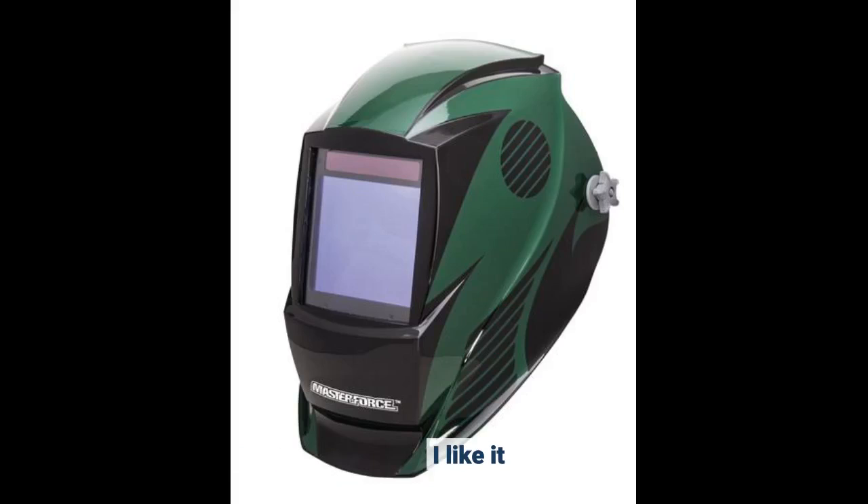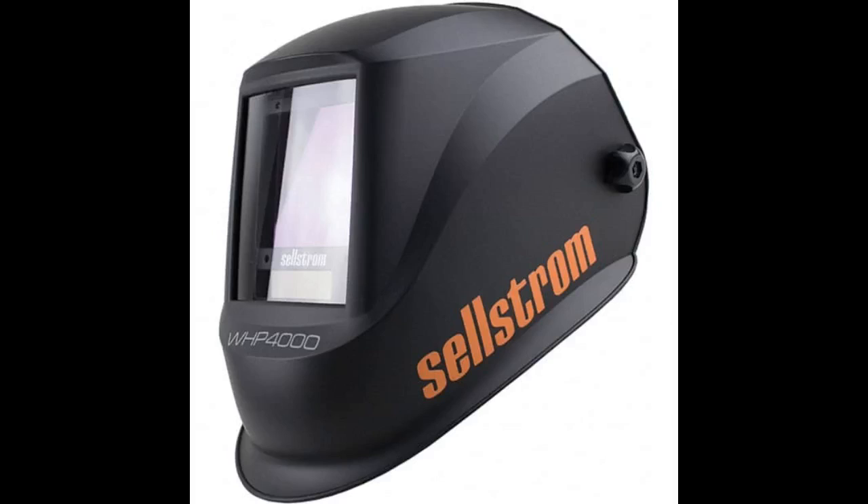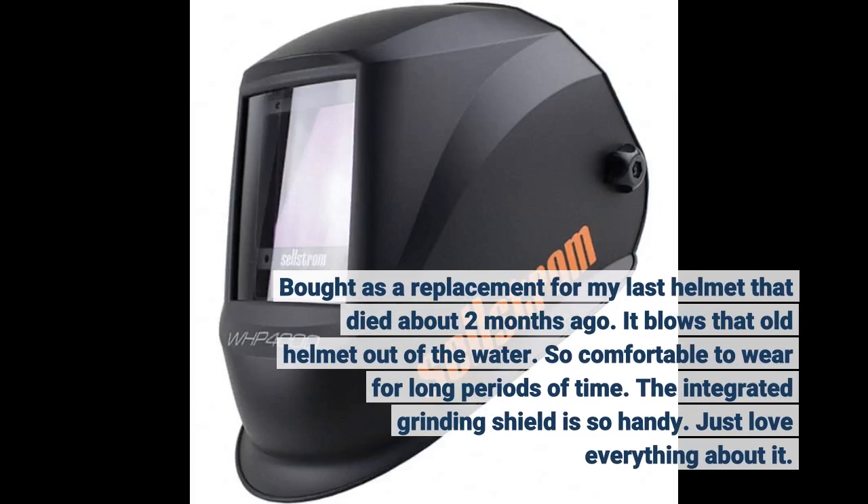I like it. Bought as a replacement for my last helmet that died about two months ago — it blows that old helmet out of the water. So comfortable to wear for long periods of time. The integrated grinding shield is so handy. Just love everything about it.